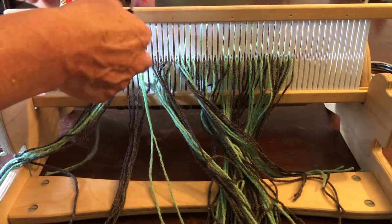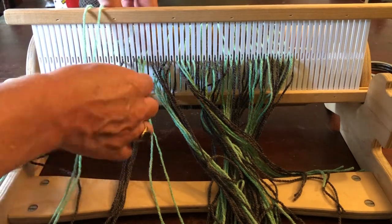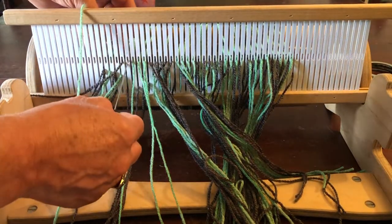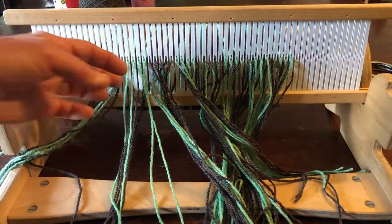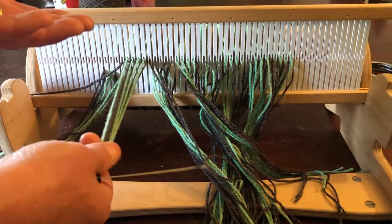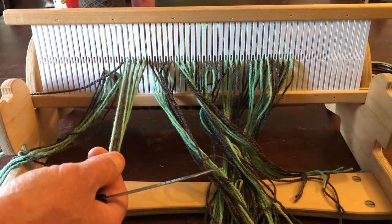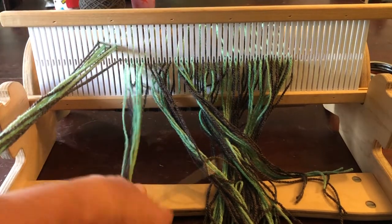You can repeat this pattern the width of the heddle. Just make sure you do groups of 18, and if you can only get a group of nine, that's okay too. Nine is of course an odd number, so you're going to have an extra strand of yarn that you'll just not use.